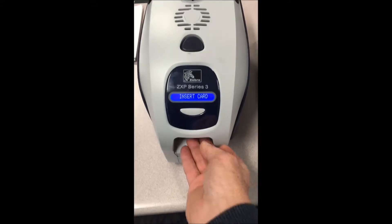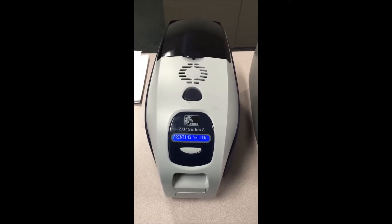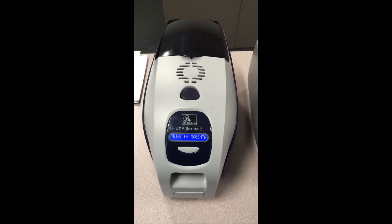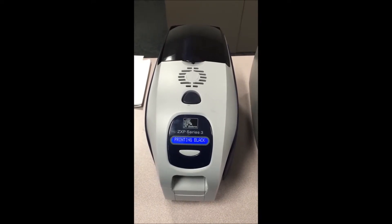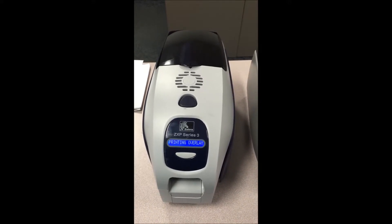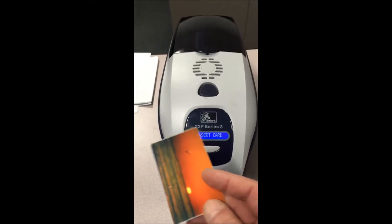Insert the card manually, and the front of the card is printed.